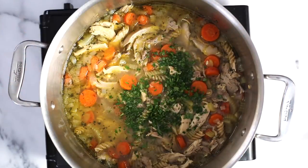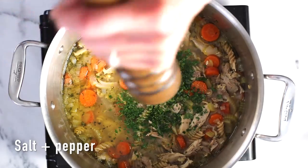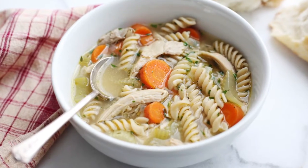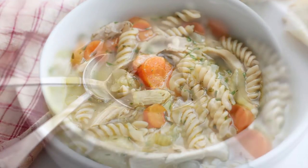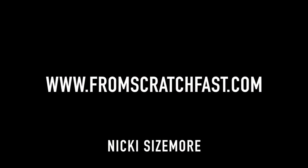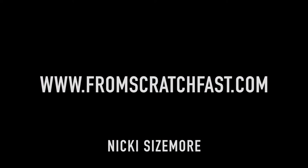Finish it with lemon juice and parsley, a little bit more salt and pepper, and this, my friends, is a restorative, nourishing chicken noodle soup that is sure to brighten up any day. For the recipe, go to FromScratchFast.com and remember, please subscribe to the channel. Thanks guys!